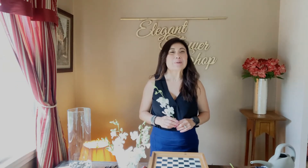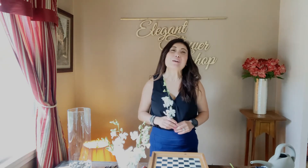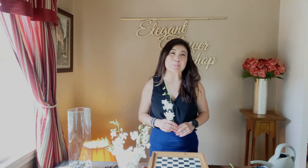Hi flower friends! In this video, it's all about orchids. Orchids are long-lasting and commercially available in colors like yellow, pink, purple, and white.